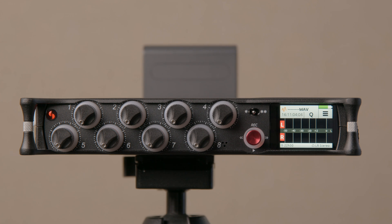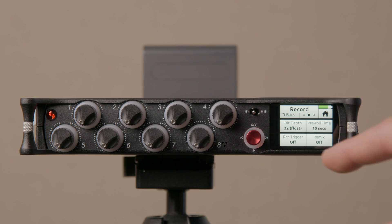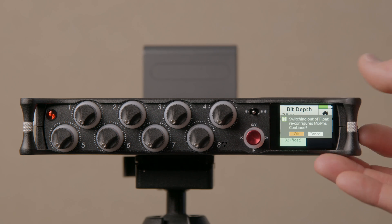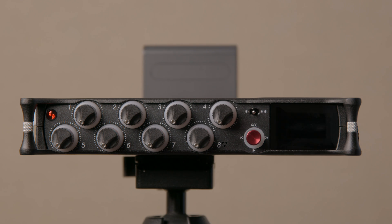So the answer to that generally is going to be no — definitely experiment to see what you can find, but my expectation is no. Now coming back into the record menu, the bit depth setting is now at 32-bit float. I'll go ahead and change that back to 24-bit; it'll do the same thing and has to restart the unit to reconfigure it for 24-bit.